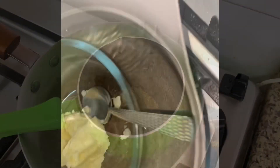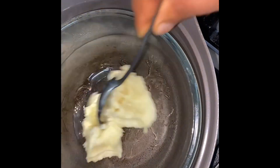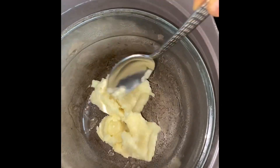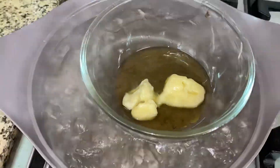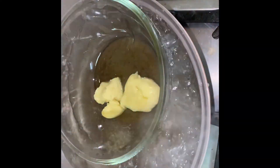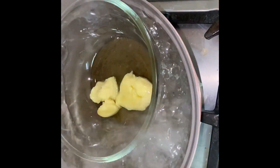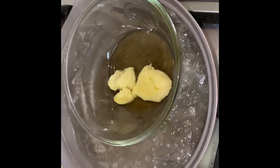Once that is done, after 15 minutes, put it aside to cool down. Then get your butter and also use the double heating method to heat it so that you melt it down. Our butter is melting.